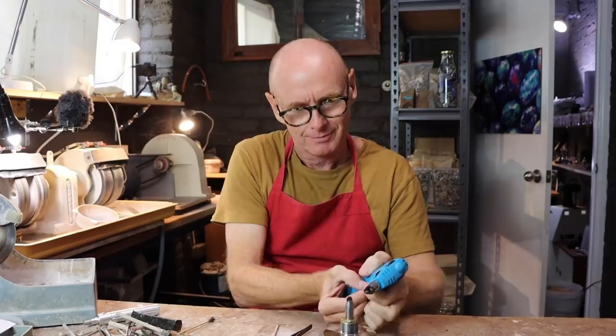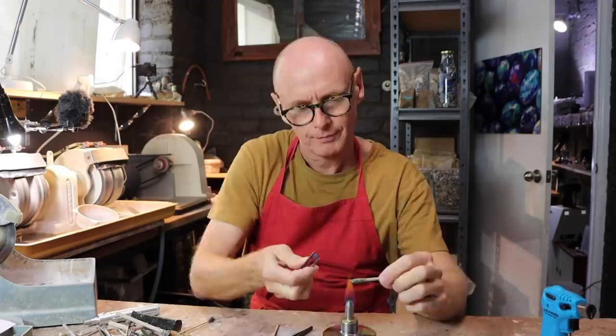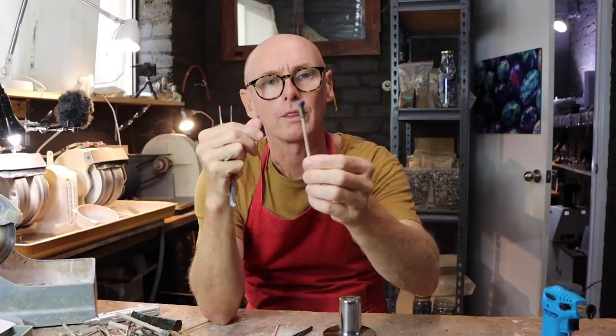Let's get that flame going — do the usual dopping without burning my fingers on the wax. Nice and even. Now we're ready to stick that on the wheel.